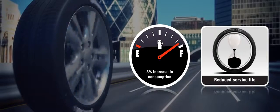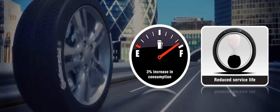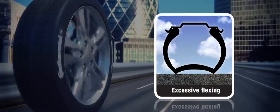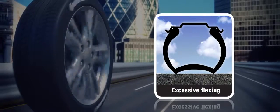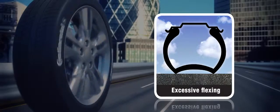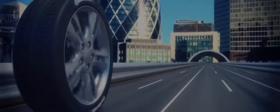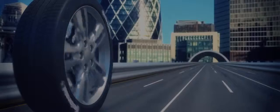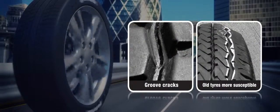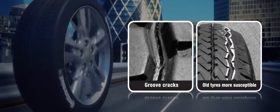Drive on underinflated tyres for a prolonged period and you could cause the tyre tread to distort and crack in the grooves. This is because tyres with insufficient inflation pressure for the loads carried will experience excessive flexing in the tread, and this internal friction generates heat. The heat generated may lead to separation of the layers of steel cord reinforcement and in severe cases cause cracking in the tread grooves.